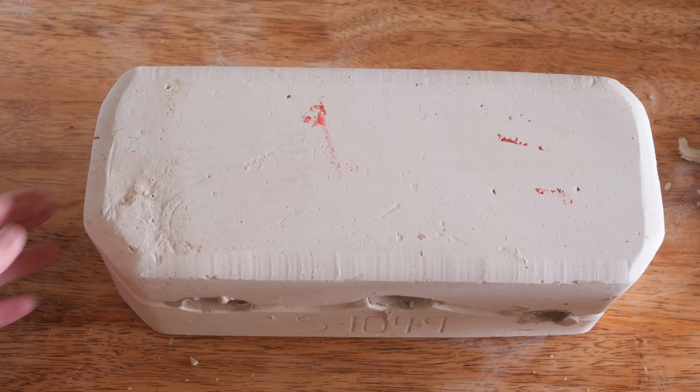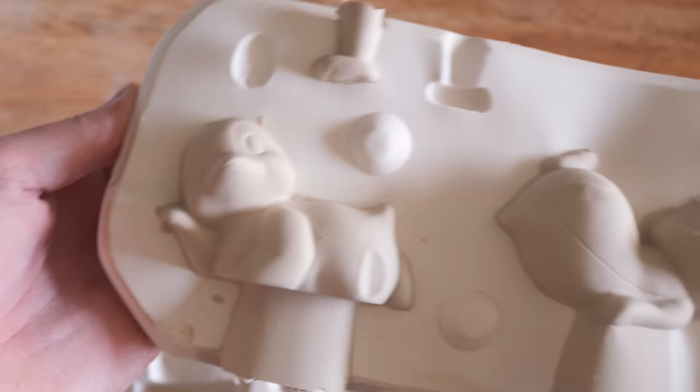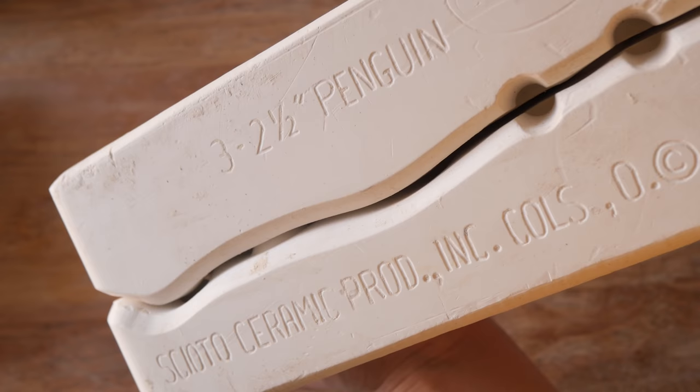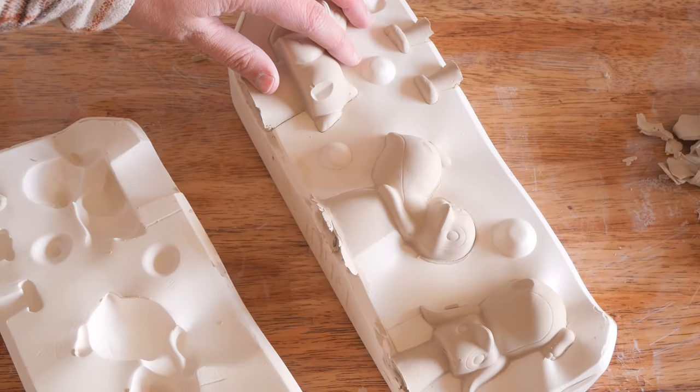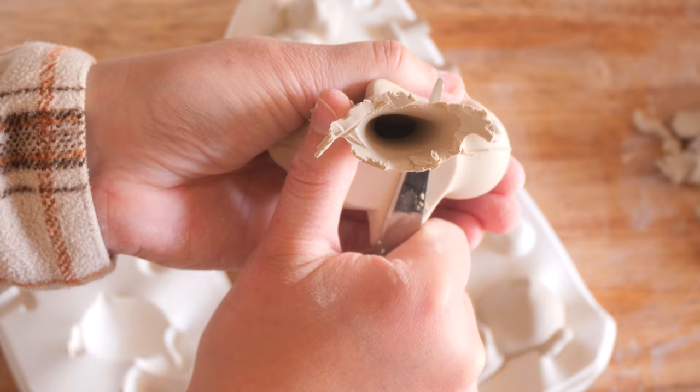I open it up to reveal this gorgeous set of funky little penguin dudes. I really love them — one of them's laying down resting its head on its hand, the other one's on its back, and the other one's doing a cute little handstand. So here is the mold — it is a penguin mold from 1985. I really love it. I think this is a winner in my books because it is so cute and quirky. I love their little poses; they are so adorable as a set.